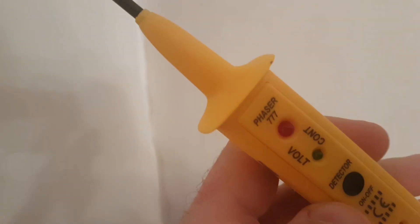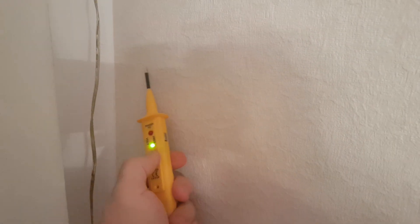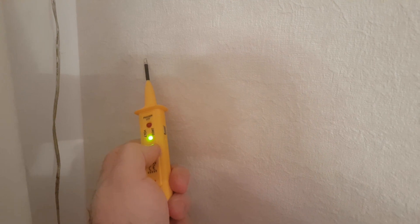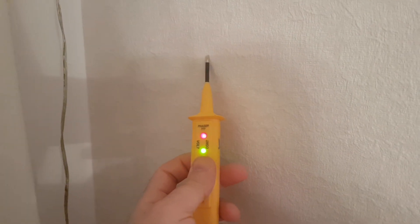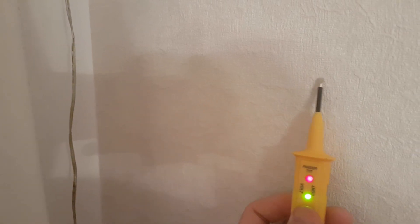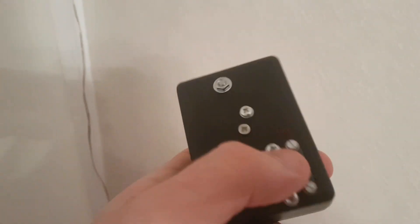So maybe something like this, and to be honest I really like this detector. Let's try it — maybe I need to adjust the sensitivity a bit. It's hard to do one-handed. Still, the area is pretty wide.